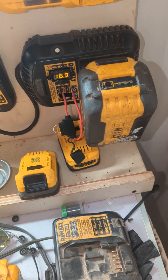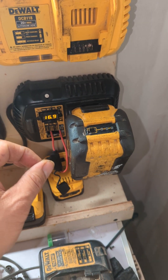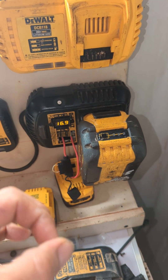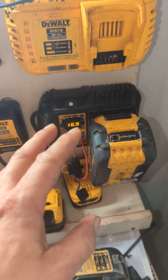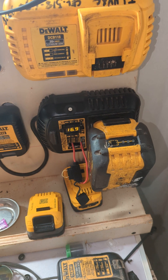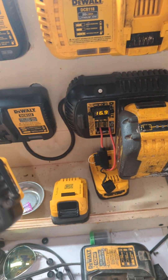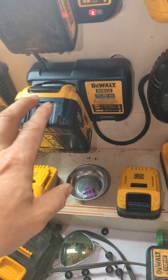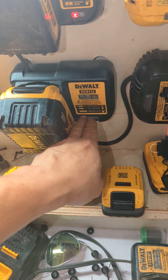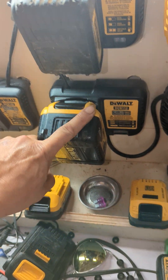The trick is to use my circuit right here. If anyone wants a diagram for this, just put a comment and I will give you a diagram, or maybe make a video showing how I did it. So you put it right there — you can see it's 16.9 volts — then you put this here, and this one charges.